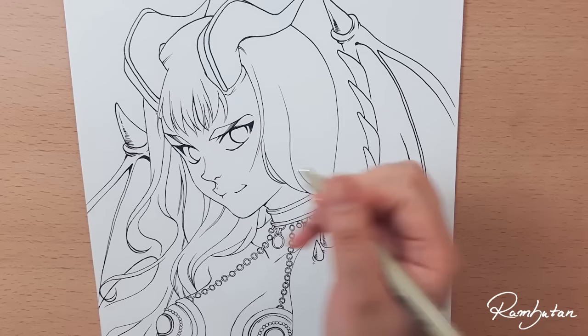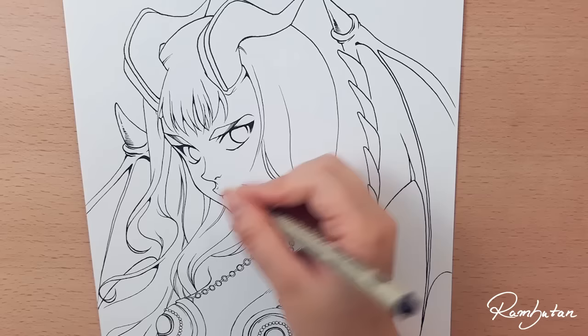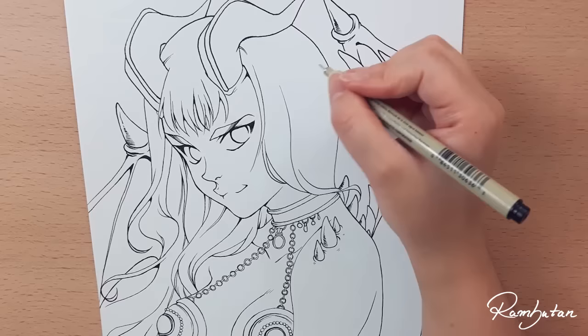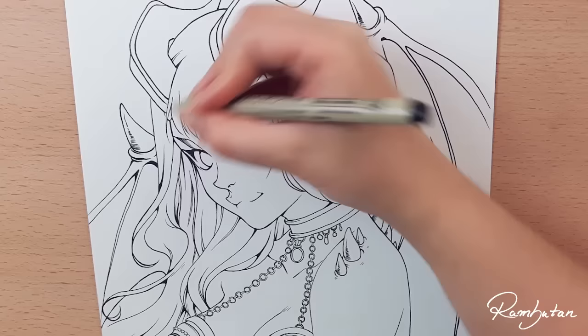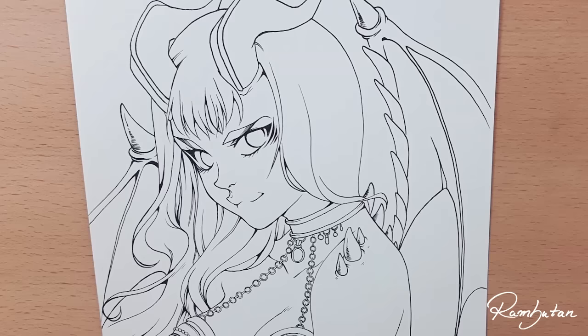After tracing, I'm giving these outlines the final touch, making here and there some thicker lines and adding some details. Like always, you can find my whole material list in the description box down below. I hope you enjoyed this video. Thanks for watching and I'll see you in my next video.